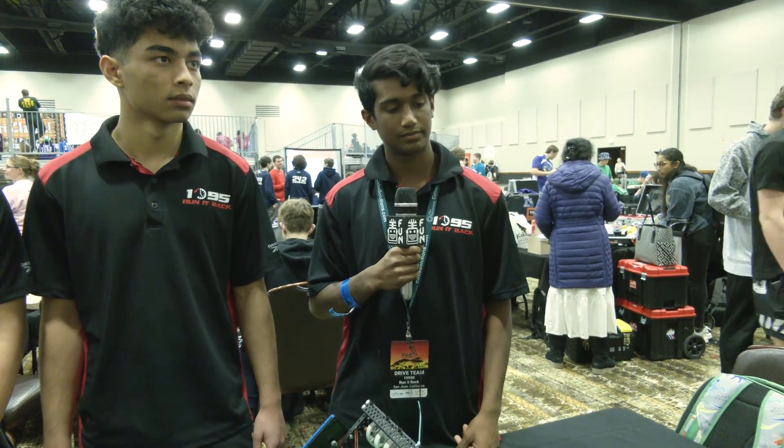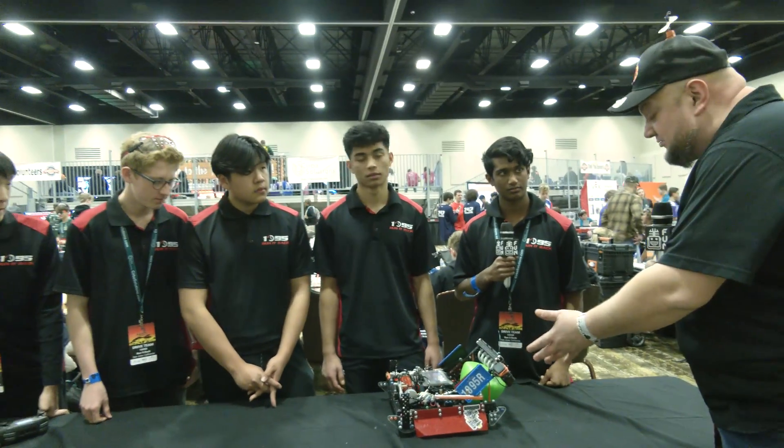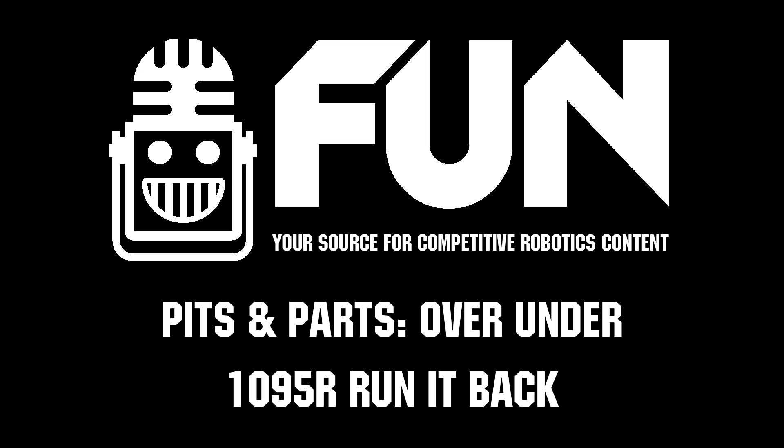We can't wait to see how you do here at Kalahari. The team has been looking awesome so far, so good luck the rest of the way. Thanks for taking the time to tell us about this awesome robot, and we can't wait to see how you do the rest of the season.